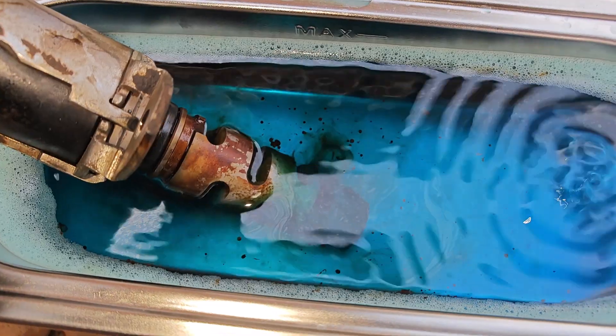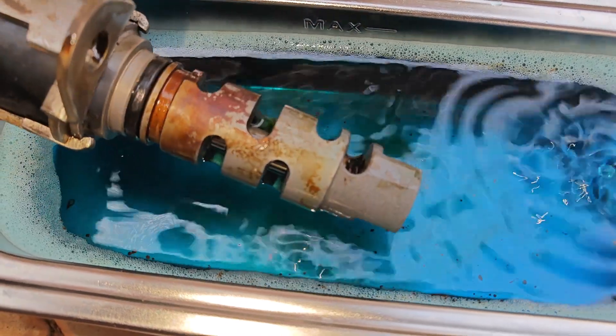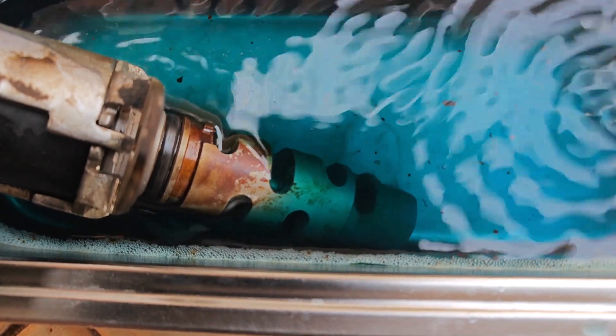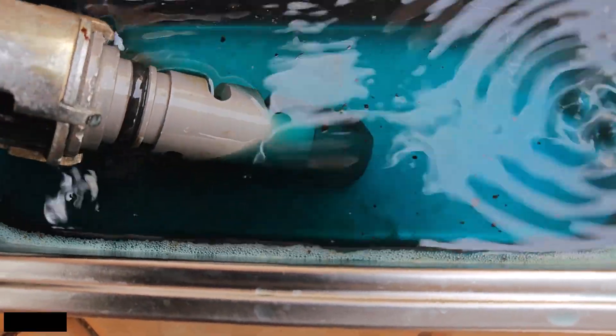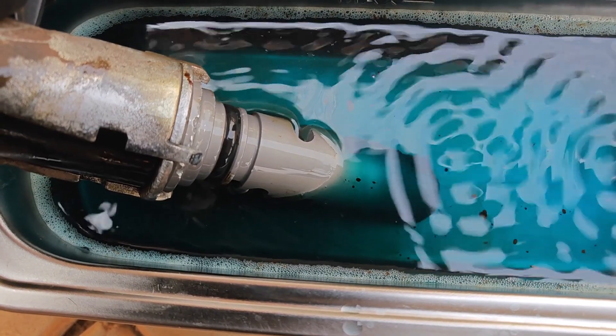Right away you can see the varnish lifting off from the solenoid. This water-based engine degreaser is something I've had pretty good success with — I would imagine that Simple Green with water will also do a good job. After just a few minutes, this side of the solenoid is already looking clean and all the varnish there is gone, so I roll it over to clean the other side.